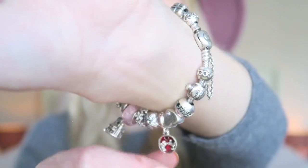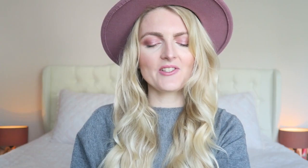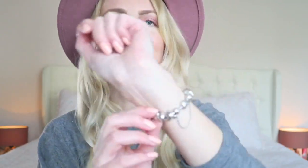My next charm I got about four or five years ago from my grandmother. It says 'granddaughter' with a little pink stone. Very special to me and I just really love this charm — it has a little heart on it.